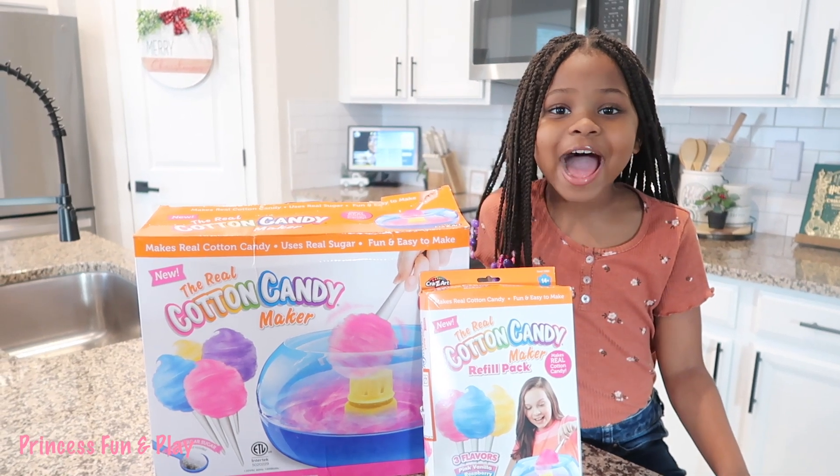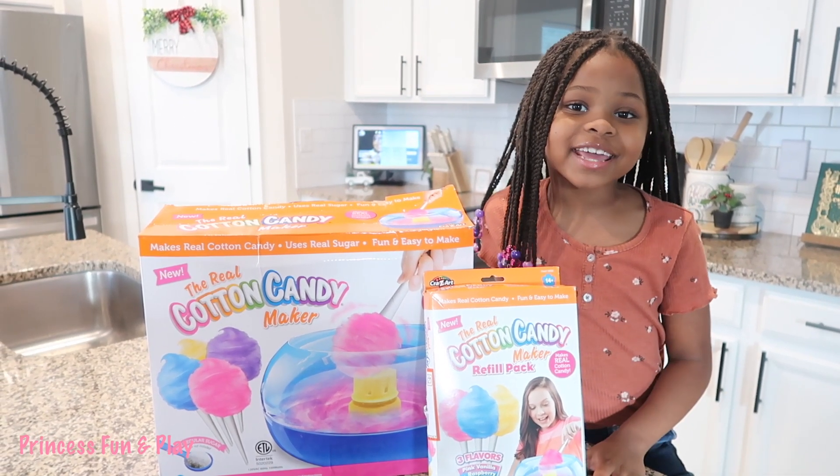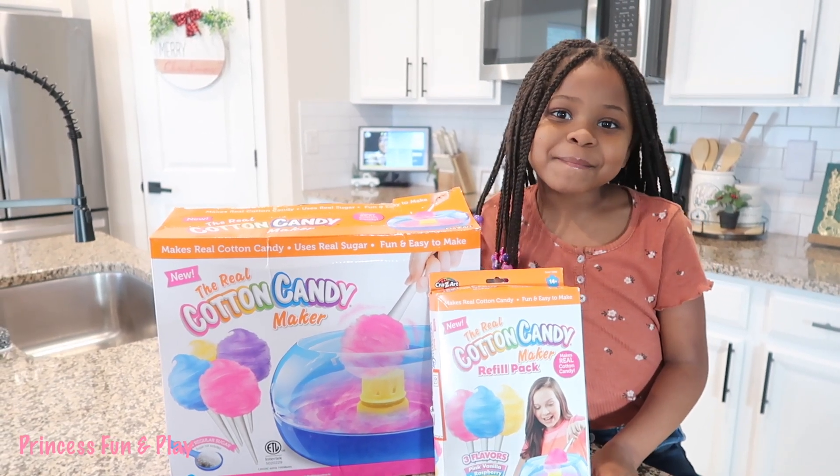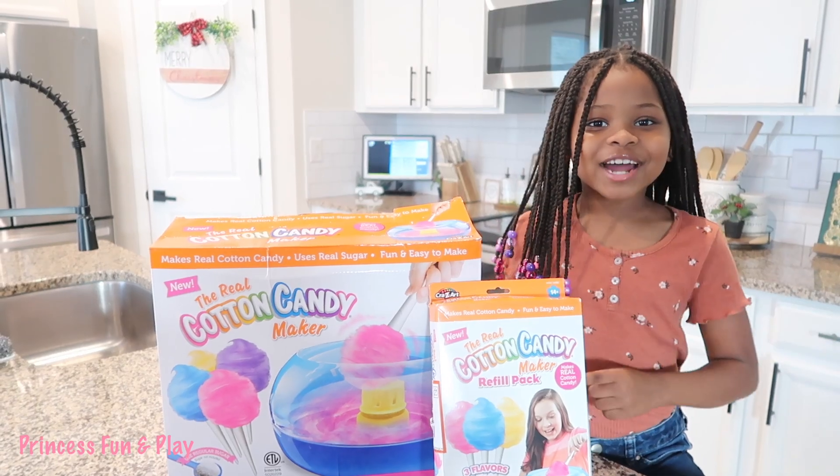Hi guys, today we're going to be making cotton candy with this cotton candy maker. First we're going to be unboxing it and then we're going to be making it. So if you're interested, keep on watching.